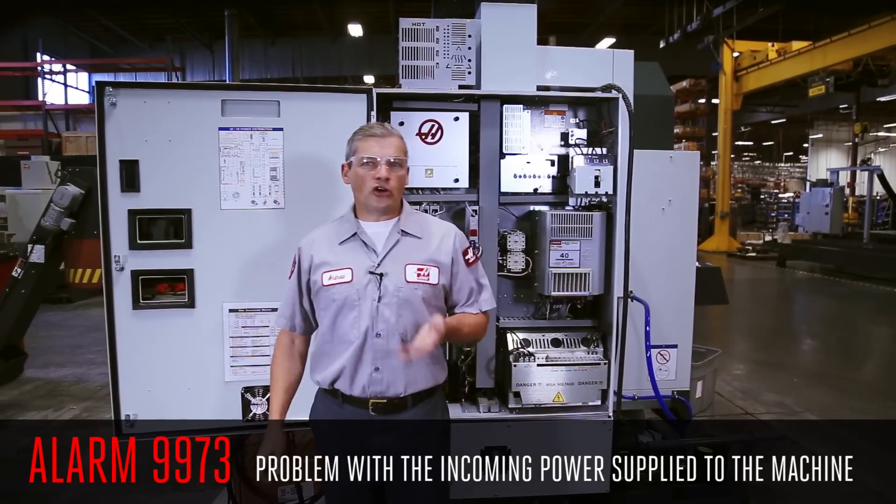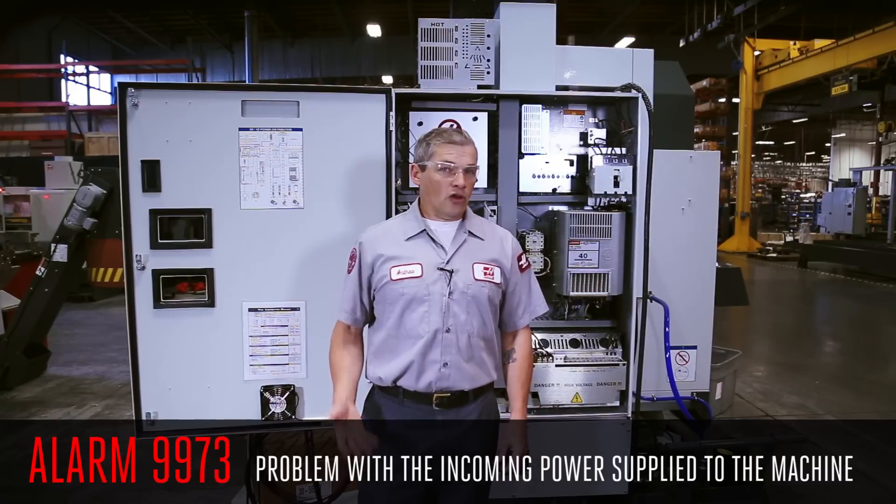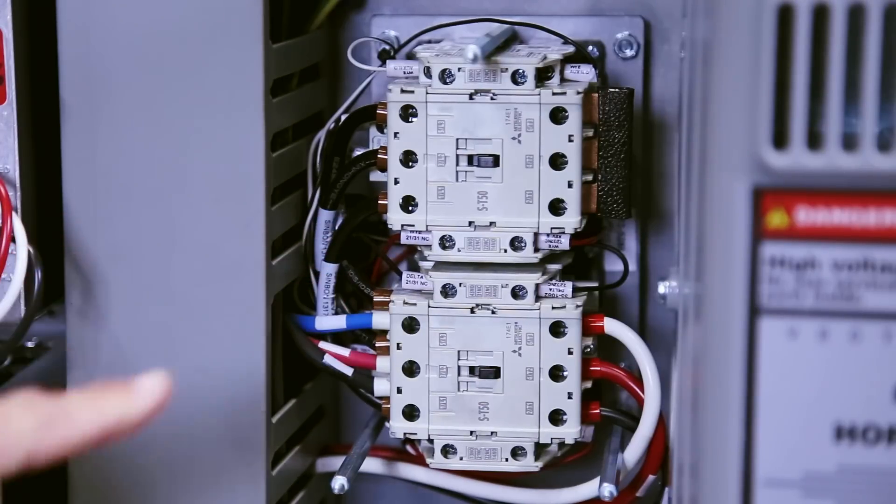The 9973 alarm tells you that there is a problem with the incoming power supplied to the machine. The Y Delta contactor here has one set of contacts closed and the other open at all times.